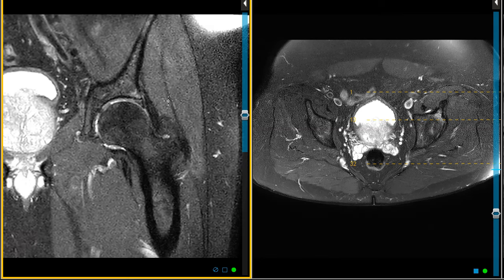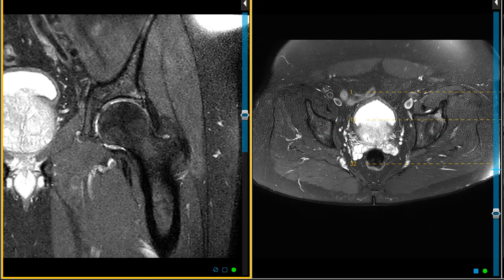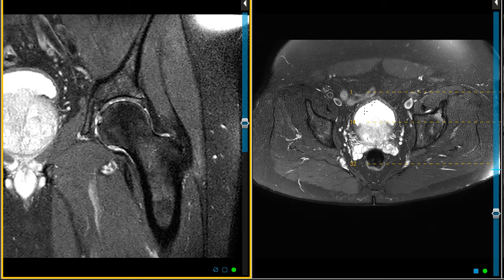Sometimes cartilage that lines the joint can go up underneath the labrum and look very similar to this. So in cases like this we're not sure — the orthopedic surgeon may go to a scope, or we'll fill up with contrast and do an arthrogram to see, with the joint distended, if contrast goes into a small tear. Labral tears can be very difficult, but that's not the main reason I'm showing this case.